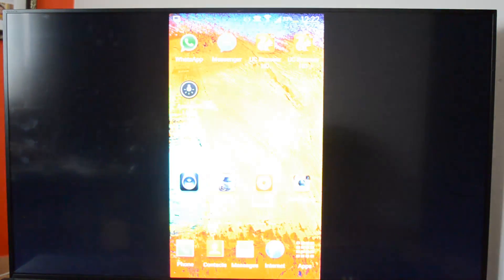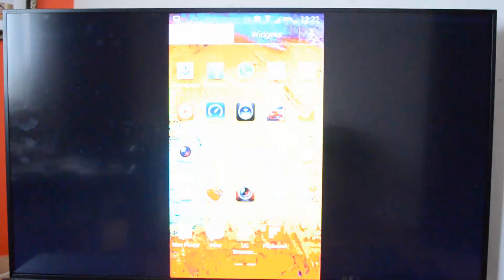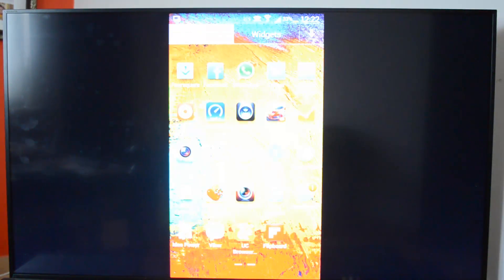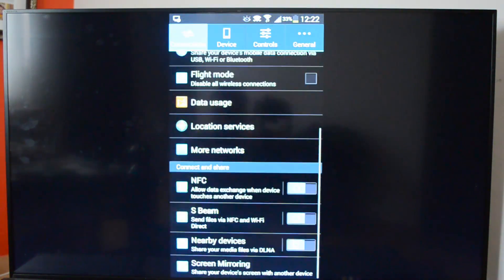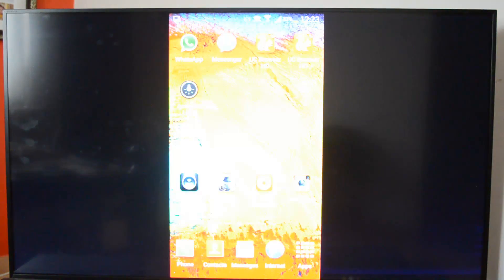To recap: first enable the screen mirroring option on your TV, then go to Settings on the Note 3, go to Connections, and you'll see the screen mirroring option at the bottom. Select that option, then select the Wi-Fi enabled device. You'll see a small icon at the top indicating that screen mirroring is enabled.